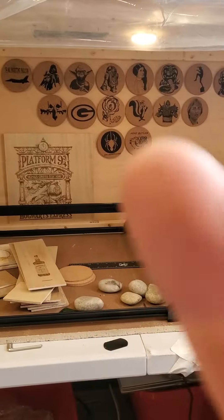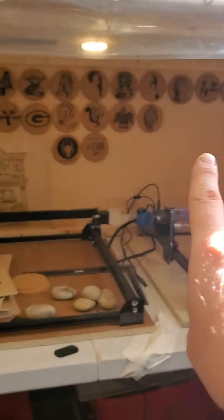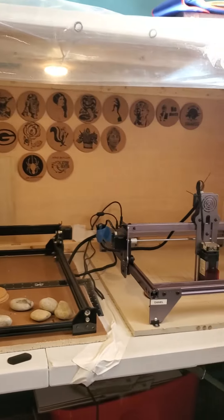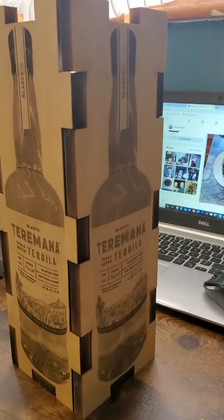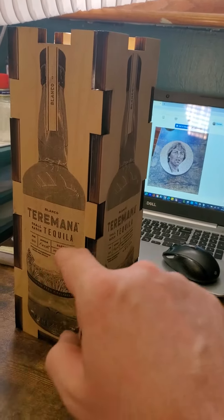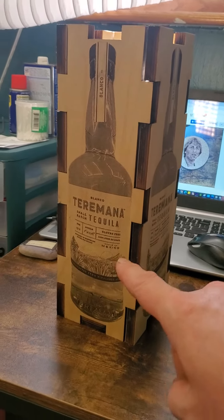I made it right there with the lasers. I can make some coasters, like my wall of coasters that I've made. Those are cork coasters. I want to get me a bottle of just the rocks tequila and put it in my box — I think it'd be awesome.